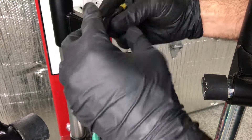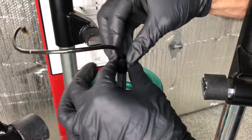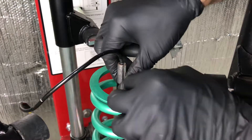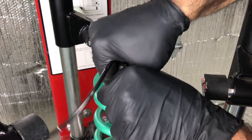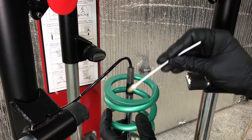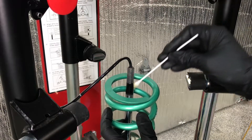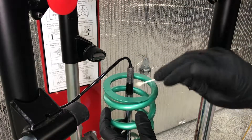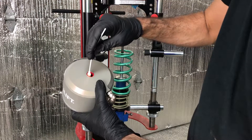Install the supplied cone insulation tool as shown. On the GTR shock, you need to press firmly down to push the cone tool all the way over the knurled lip. Use a small amount of motor oil to lubricate the cone tool, as well as the two sides of the actuator.